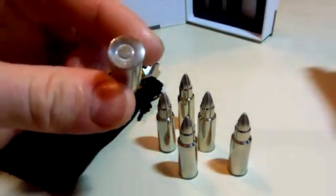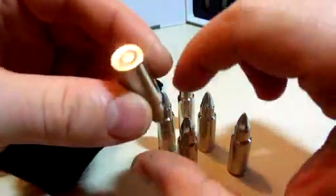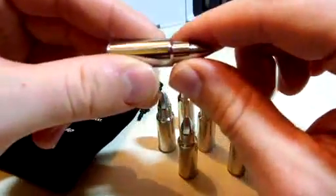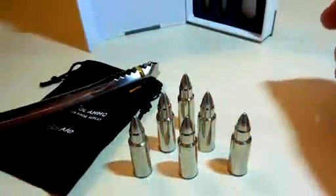These are actually really detailed right down to the bottom of the bullet. It has where you would hit it with — I think that's the cap — where the pin would hit to actually ignite the gunpowder and shoot the bullet out. But it's not a real bullet, so that's a good thing.